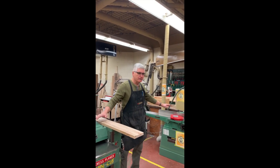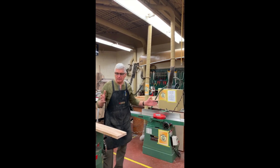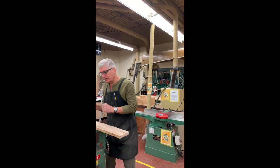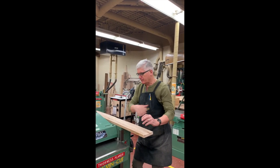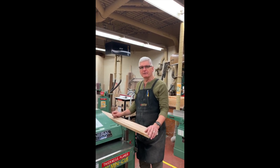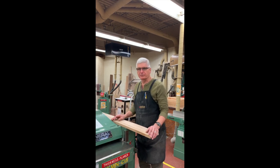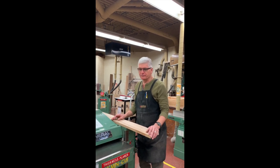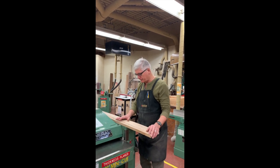These two machines — the jointer planer and the thickness planer — work in tune with each other. You need one to work the other, because you need a flat surface for the thickness planer to work properly. Sometimes you'll get a board from the lumber yard that's pretty much perfectly straight and you can go straight into the thickness planer. Unfortunately, that's rare, so you have to make sure the board is straight before you pass it through.